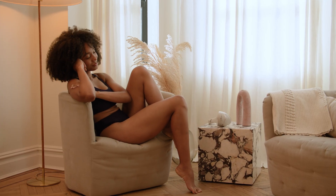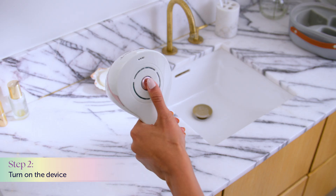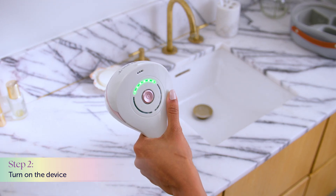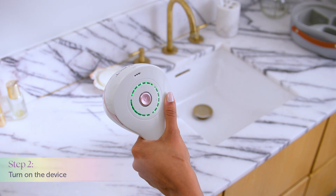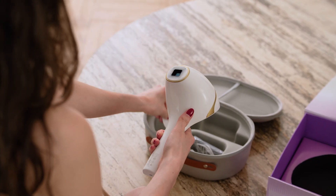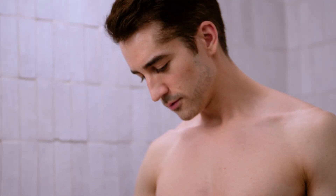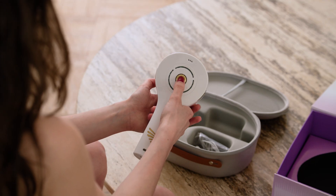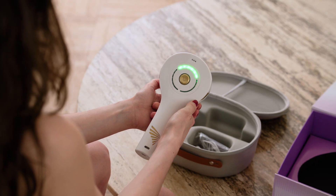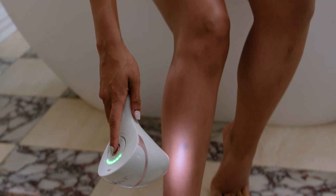Step 2: Turn on your fully charged EpiLaser by pressing the power button twice. A success tone will sound and the ring light will light up green. Remove the protective cap and perform a spot test on the treatment area by placing the treatment window flush against your skin. To adjust the treatment level, press the power button repeatedly. We recommend the third power level for most treatments.